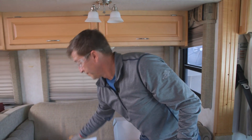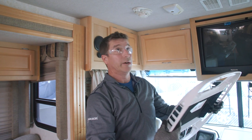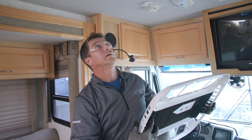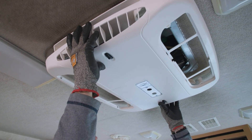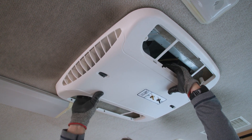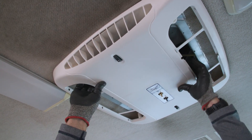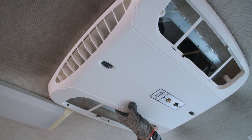Our next step is to install the outer chute. We'll make sure to line up where the thermostat and selector switch are going to go. The holes in the corners of the mount frame will line up once you have this in place, and we'll shoot the screws back in.